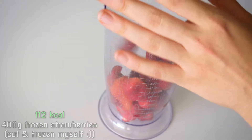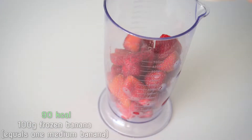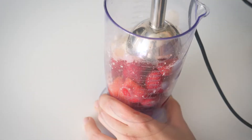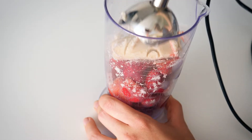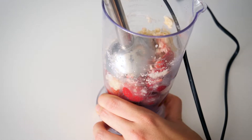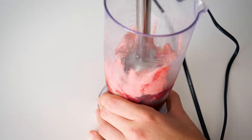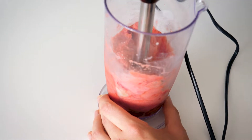Add your strawberries to a blender or just do it with a handheld blender. Either use some stevia if your strawberries are not sweet enough, or a frozen banana. Oh no, wait! Put in two tablespoons of coconut water — you can also use any kind of plant-based milk — so that you really get a soft and creamy texture when starting to blend it.